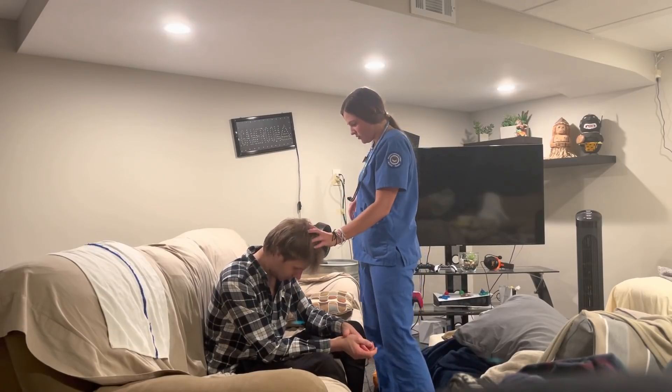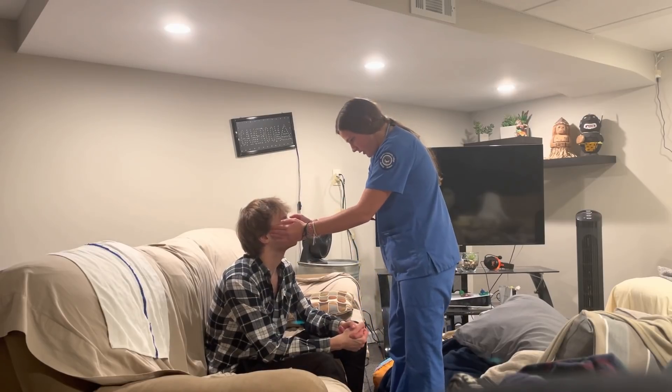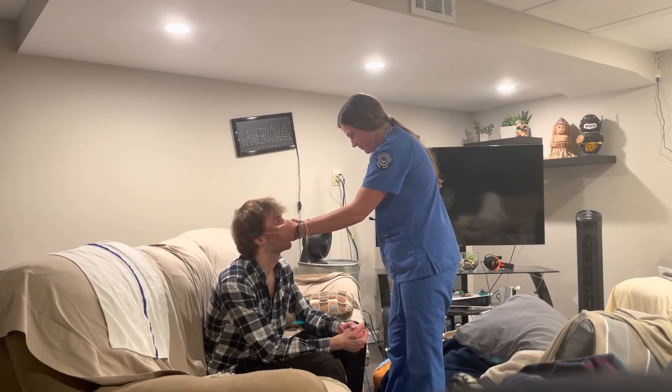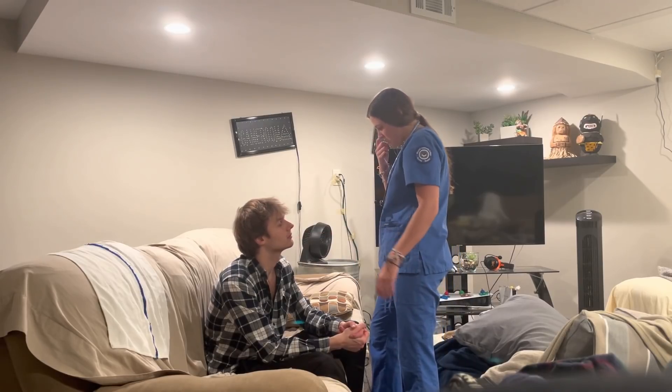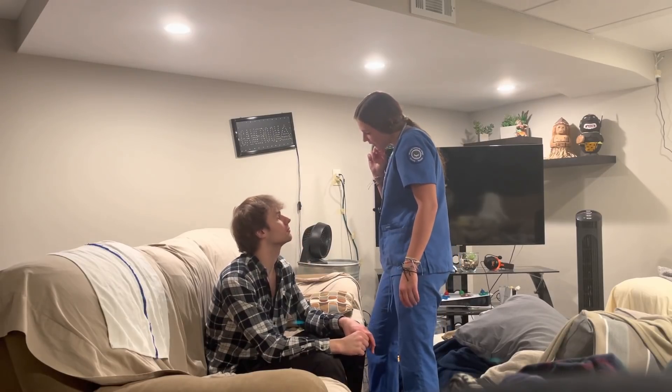So I'm going to check your temporomandibular joint. Now open your mouth and close it slowly. Feels good, normal. No clicking or anything, no pain.